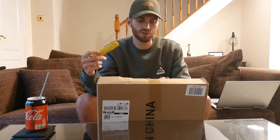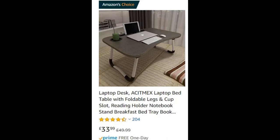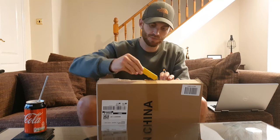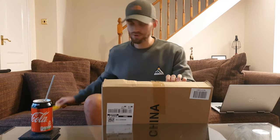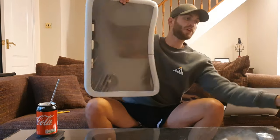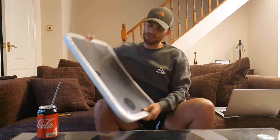Good morning or afternoon again. This is another unboxing — this time it's the Actimex Laptop Bed Table, a recent purchase to go with a new laptop. Pulling it out of the box, there's nothing else in there. It comes packaged simply.